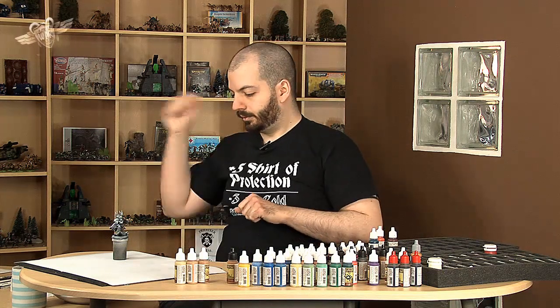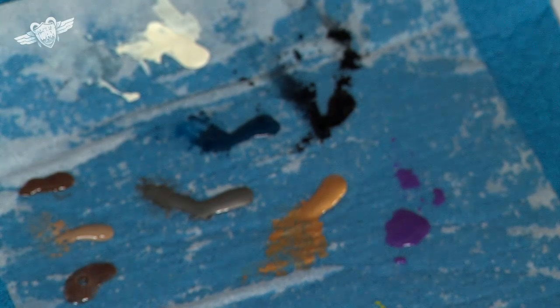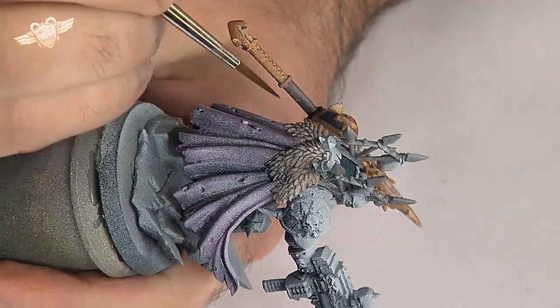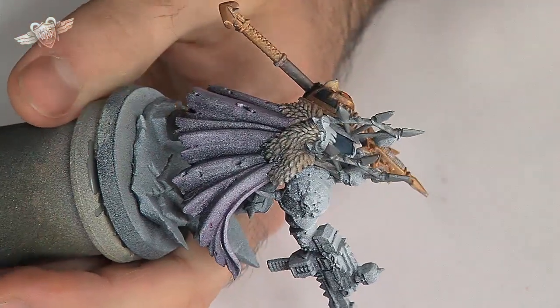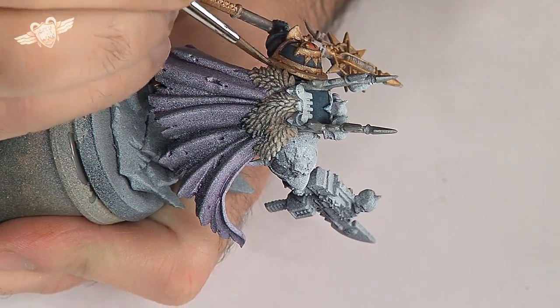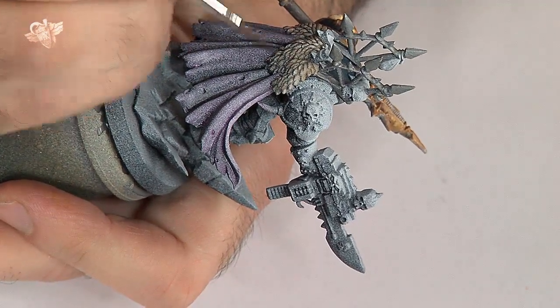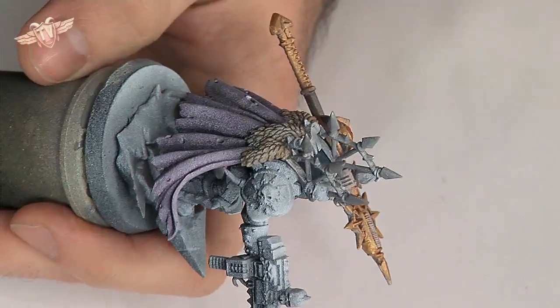Still on the fur, I'll do a wash of oak brown. Oak brown is akin to umbral amber in the P3 range, perhaps a little warmer. It's also akin to some form of chocolate brown — it's a dark brown, basically. Having a wash of it especially on the darker parts of the fur, because I think here it needs a little bit of shading.